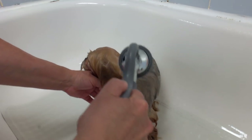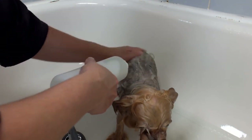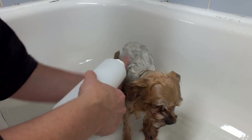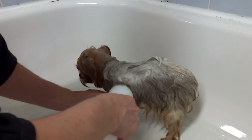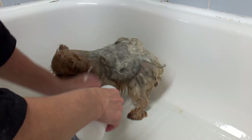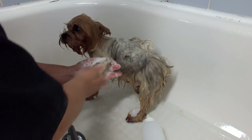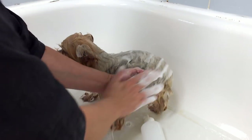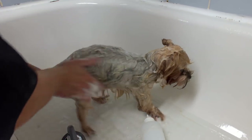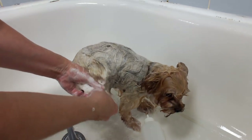I'm going to get my shampoo that I've already diluted. Never use people shampoo — dog shampoo is the right pH for the dog. I just squirt it all over, get under the tail, and I always work on the legs first, then the body, then the head. I don't like to put soap on the head right away because they can lick it or get it in their eyes. I'm rubbing the coat and washing between the toes with my thumb and fingers.